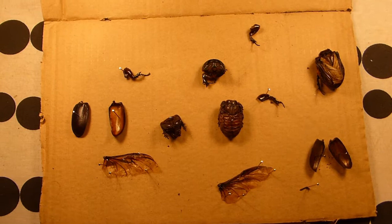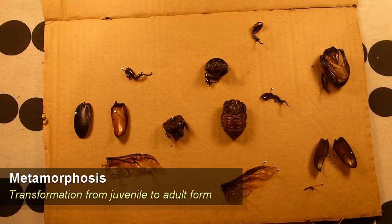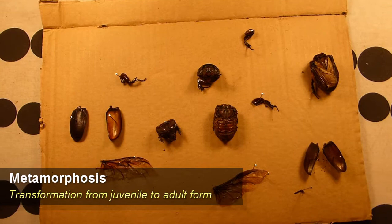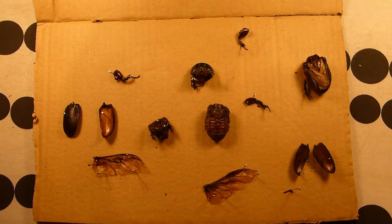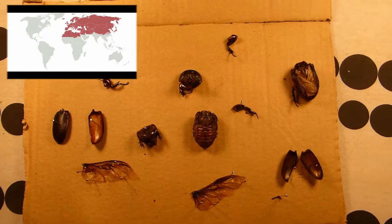These beetles will spend between two and four years as grubs or larvae and only a few months as adults. Adults actually lose their ability to eat — their digestive tract is lost in the metamorphosis from grub to adult, so they have to acquire all the nutrients they'll need for their entire life as grubs. They do nothing but search for mates and breed as adults. As larvae, they eat mostly rotting wood and leaf pulp.